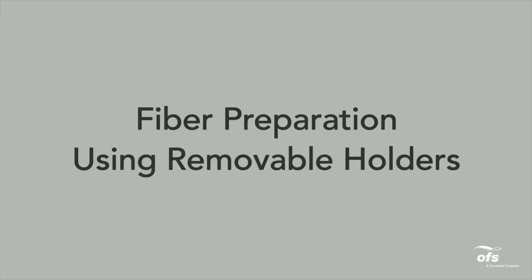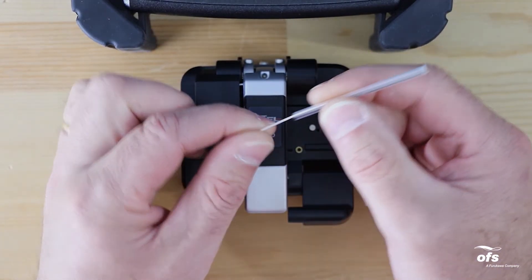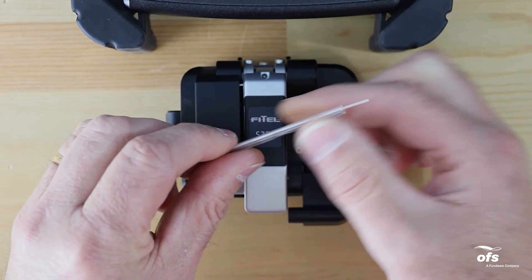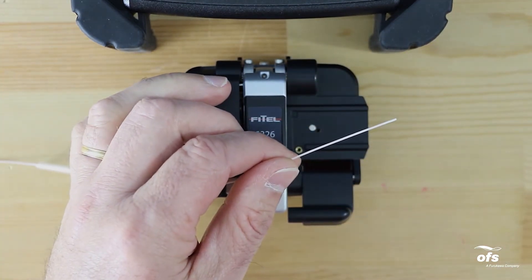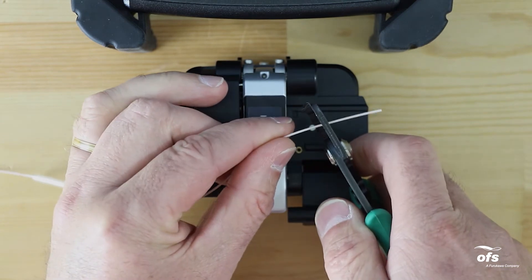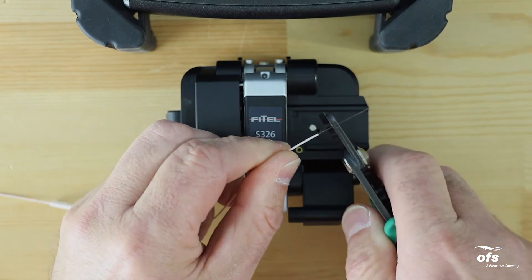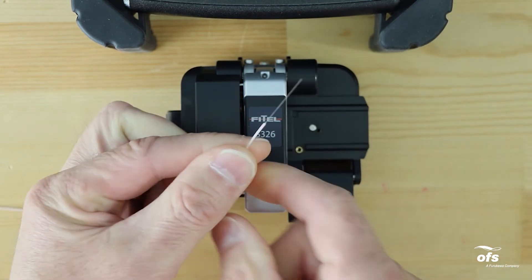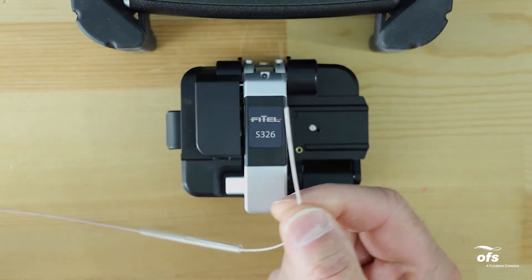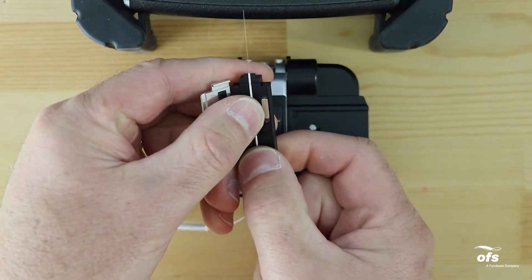Fiber preparation using removable holders. Place the protection sleeve over the right or left fiber. Make sure to use the appropriate fiber holder according to the diameter of the fiber coating. If you are using 900 micron fiber coating, strip approximately 30 millimeters of 900 micron and 250 micron coating from the end of the fiber, leaving bare glass. Load the fiber in a removable holder with the coating edge even with the end of the holder.